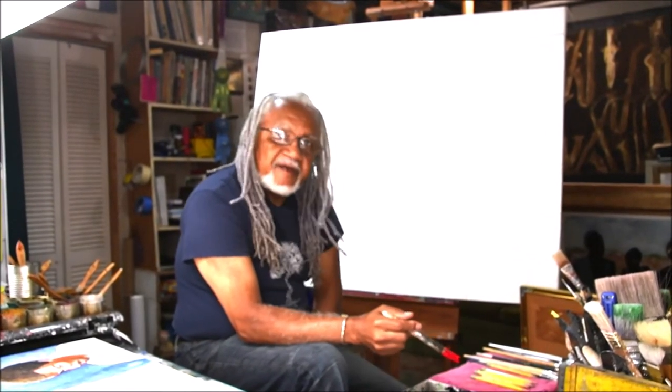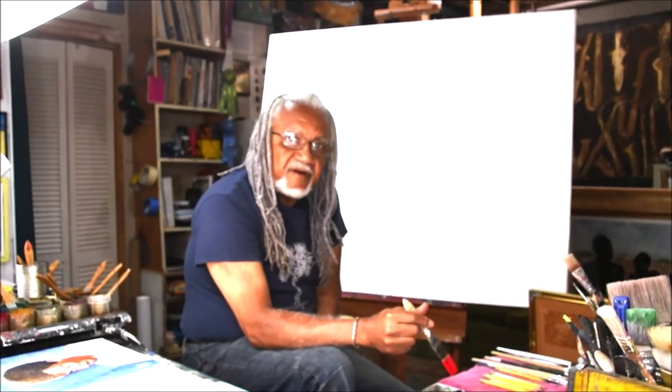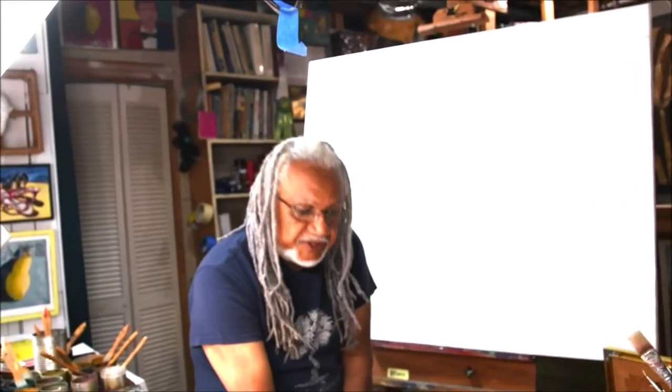I'm a painter, a mixed media painter — acrylic and oils, and encaustic.